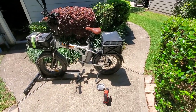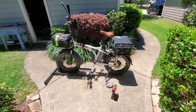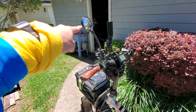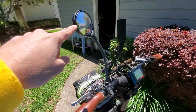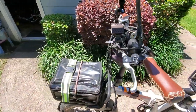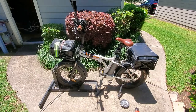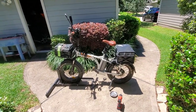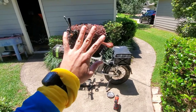Thank God, got that fixed. I'm not gonna ride the bike. Tomorrow, Friday, take the car to the food bank. I did put the light on. That's it for the Rad Mini repair. It's getting hot. Bye.